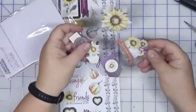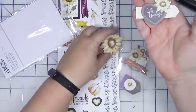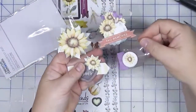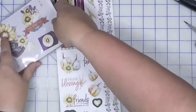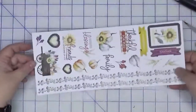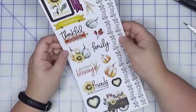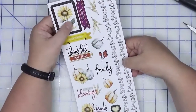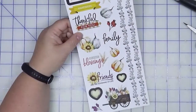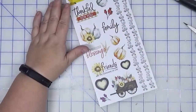Let's talk embellishments that were available with the kit. There were these really adorable dimensional stickers — I'm not going to do anything with these because I like them the way they are. But there was also a sticker pack, and some of these are fine, but some of them I think they could use a little bit more oomph. So we're going to use our scraps and punches again to just enhance these a little bit.